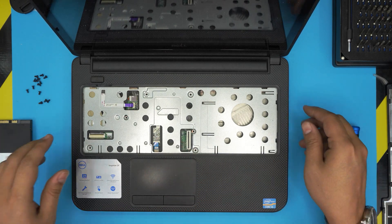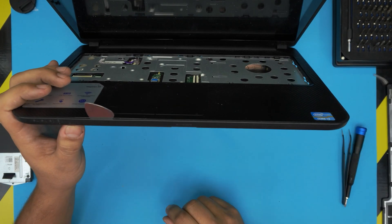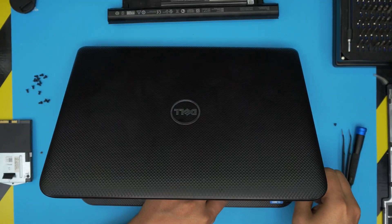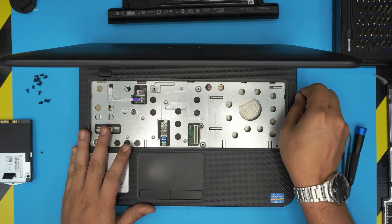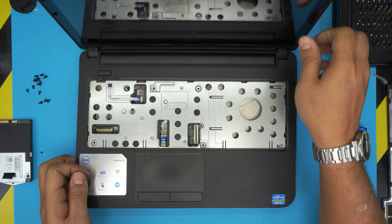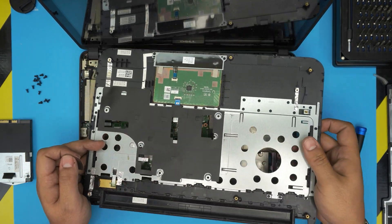Grab the opening tool and stick it between the top and bottom cover. Twist it and you want to hear a few clicks — do this all around the sides and all the way to the back corners, left and right. Once done, lift up from the bottom side, bring it up, and the back end should unclip itself. There's the palm rest.